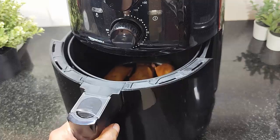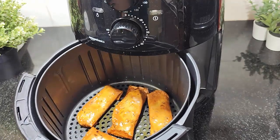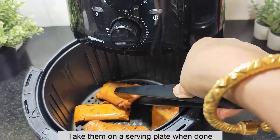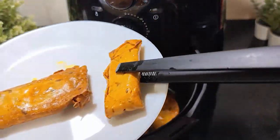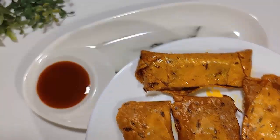It does not have to be the exact same temperature for all units — check your air fryer. If you look at the temperature, you may also need to adjust and remove them a little early. They can rest a little bit after cooking.